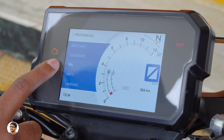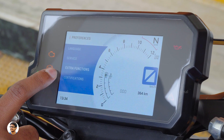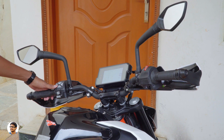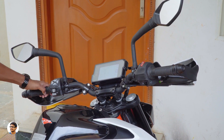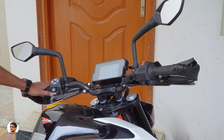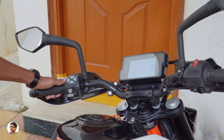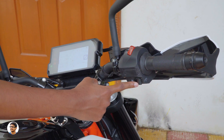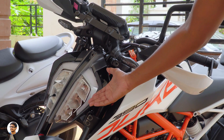That was our complete look at the Duke 390's beautiful TFT color display. On the left handlebar you've got four menu navigation buttons, an indicator switch, a horn button, and a switch to toggle between high beam and low beam. The button quality is also nice. On the right side there's a kill switch to turn the engine on or off and an electric start button. Now let's check out the headlamp.